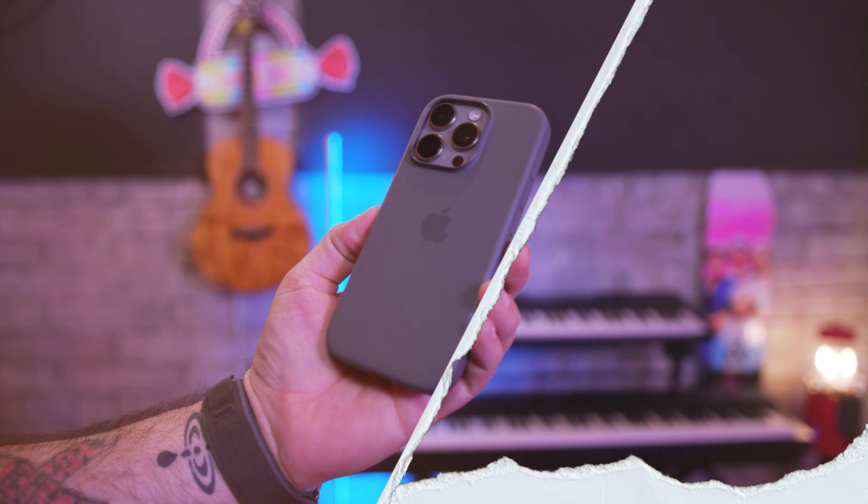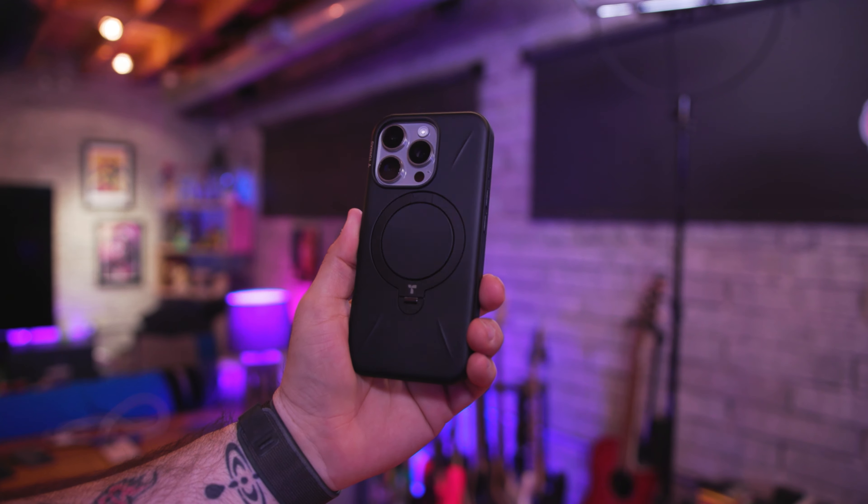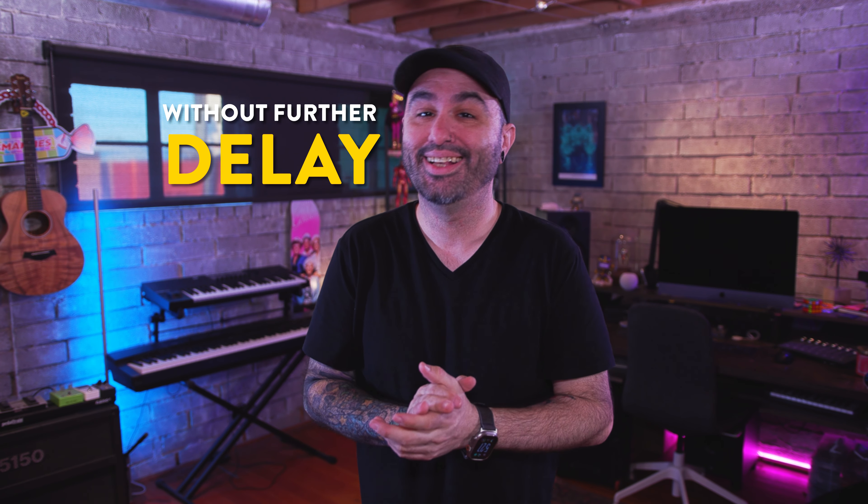Welcome to the wonderful world of iPhone accessories. Today we're talking about some of my favorites, specifically for the iPhone 16 Pro and Pro Max. There are a ton of accessories out there and I'm going to give you a bit of a rundown of my everyday carry in that department. So without further delay, let's get into it.